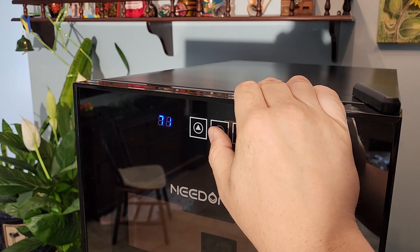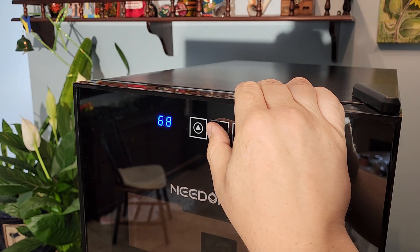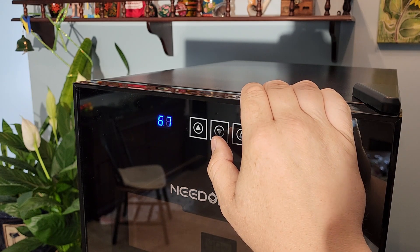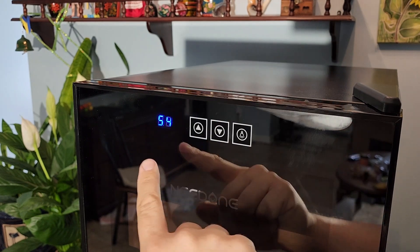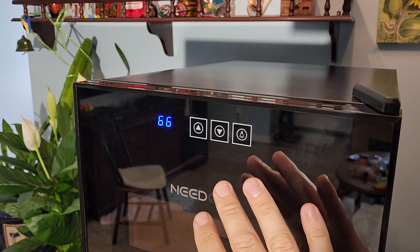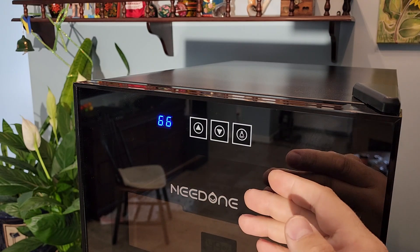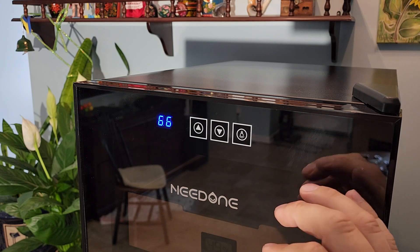The maximum temperature is already set to 74. If I lower the temperature — it goes down to a minimum of 54 — you'll hear the fan turn on in the back of your humidor. You can hear how the fan starts running. Now we're at the lowest temperature, 54, and those fans in the back will run at maximum speed to lower the temperature. As soon as it does, it'll drop speed and become even quieter.